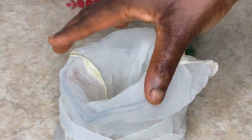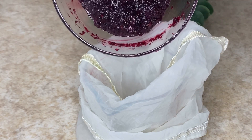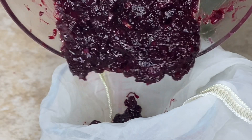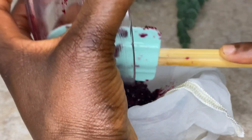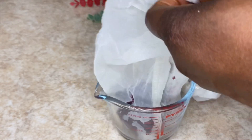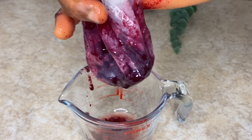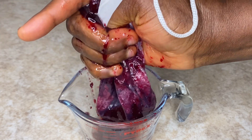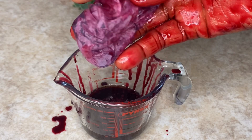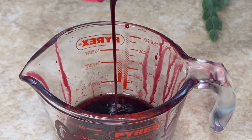In my other jug, I have my rose petals, hibiscus flower, and MSM mixture that I blended earlier. I'm going to pour it through a strainer to separate and collect only the liquid. I'm just finishing up separating the residue from the liquid — the liquid is what I'm interested in.